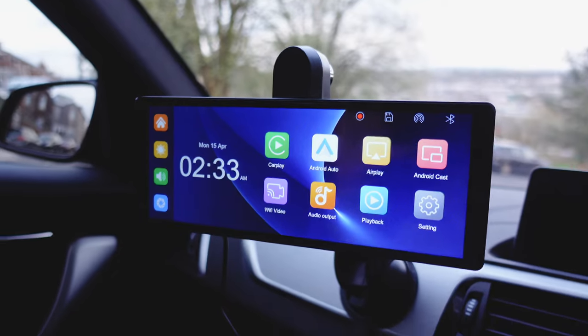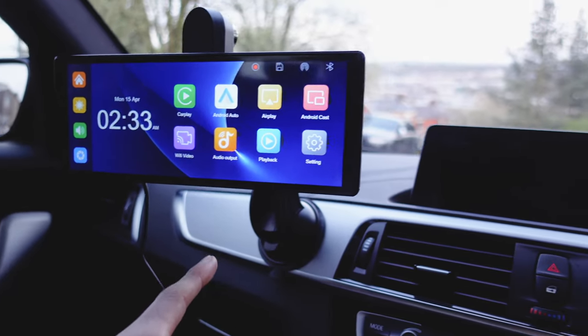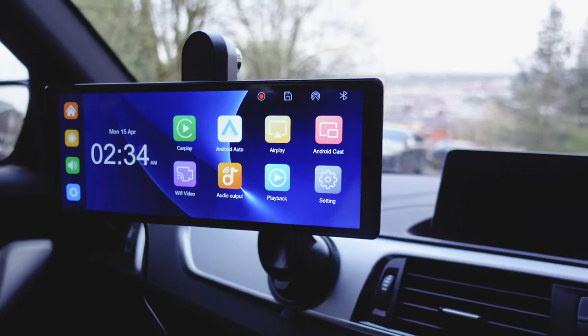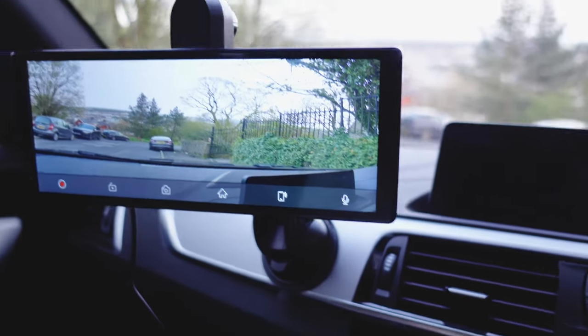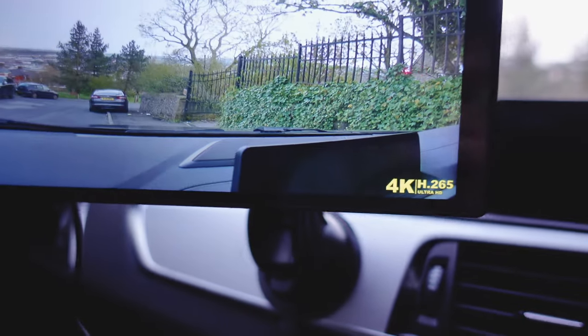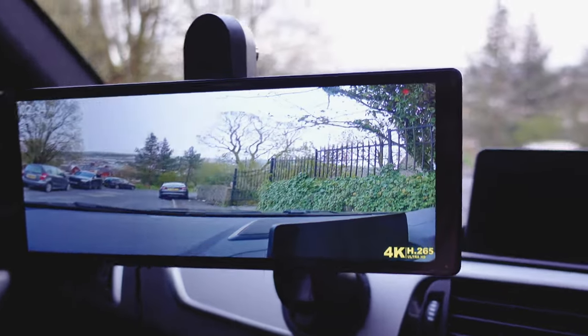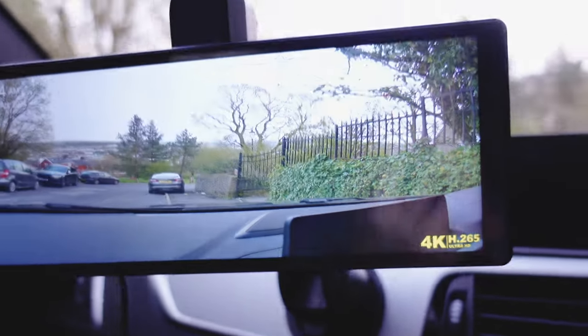So for the purpose of this video I've temporarily mounted it over there, just to show you guys what kind of footage you can get out of it. I believe it's 4K — genuinely, I don't know how well this is picking it up but — 4K H.265 Ultra HD. That is ridiculously clear.